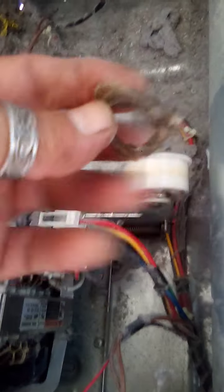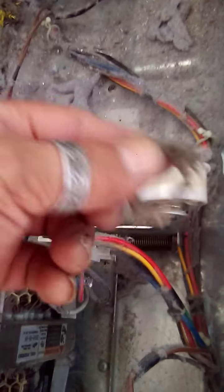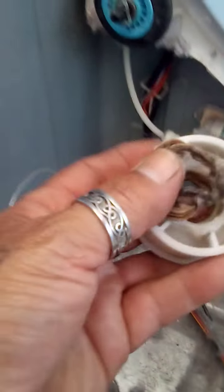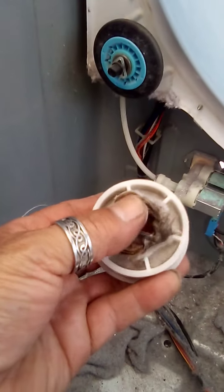You got a bad idler wheel that went out — it was supposed to be right there. And there's a melted piece of plastic that came right off where it was spinning so much that it melted and lost its front part right here. It also deformed the wheel.